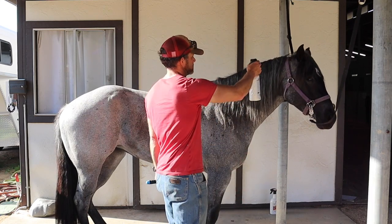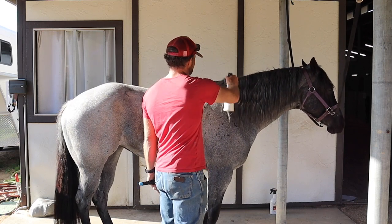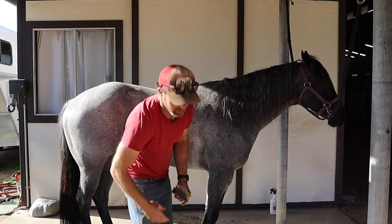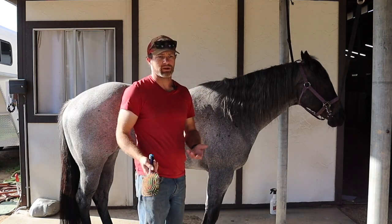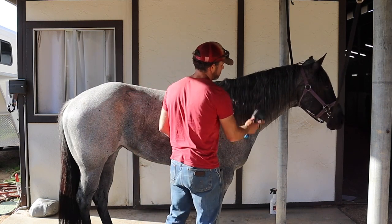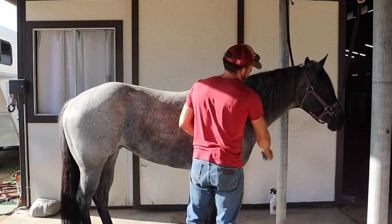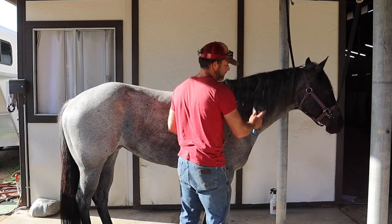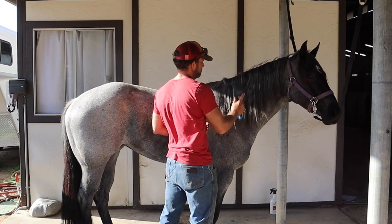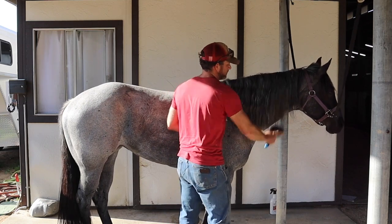I'm just going to spray her mane up and down like this and get a little bit of the spray on the whole part of the mane. Women or men who have long hair know that if you have tangles, you want to start at the bottom and work your way up. So we're going to start down here at the bottom and just brush through. Once I'm not getting hung up at all in the hair, I'll move up a little bit higher and work through until it's not getting hung up in any part of it.